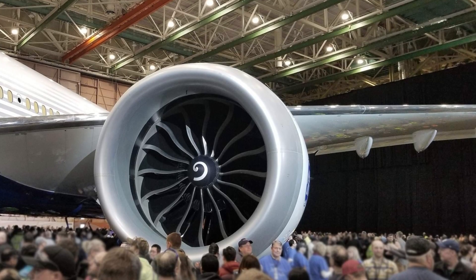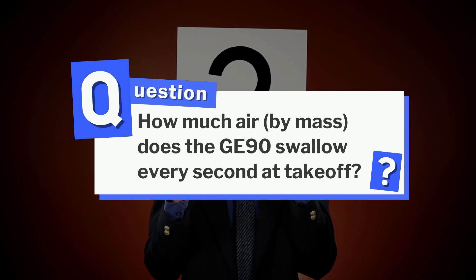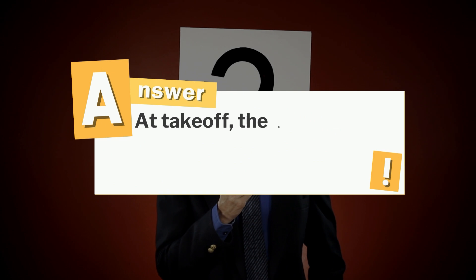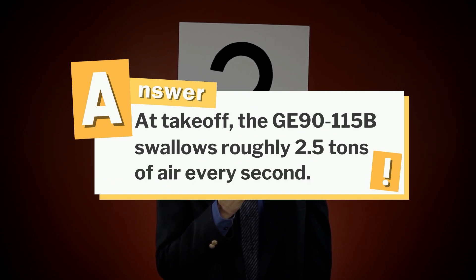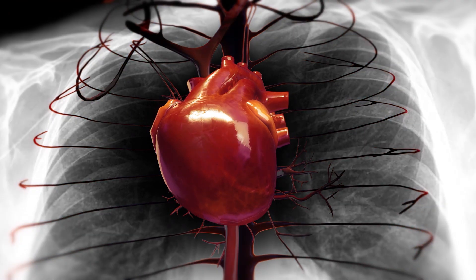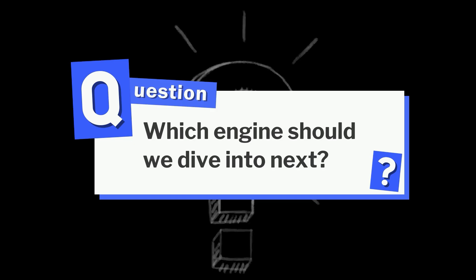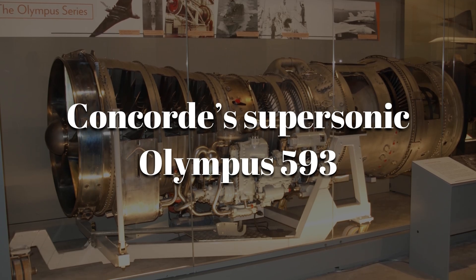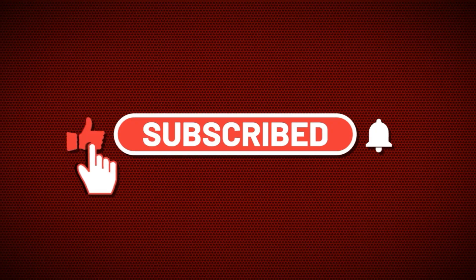So the secret's out. Remember the question earlier — how much air by mass does the GE90 swallow every second at takeoff? At takeoff, the GE90-115B swallows roughly 2.5 tons of air every second. That's more air in one heartbeat than you'll breathe in hours. Which engine should we dive into next — the SR-71 Blackbird's blazing J-58 or the Concorde's supersonic Olympus 593? Drop your pick in the comments and hit subscribe so you don't miss the next deep dive into aerospace engineering.